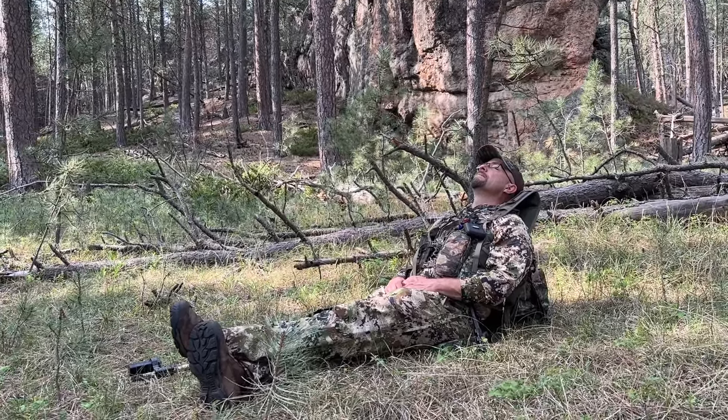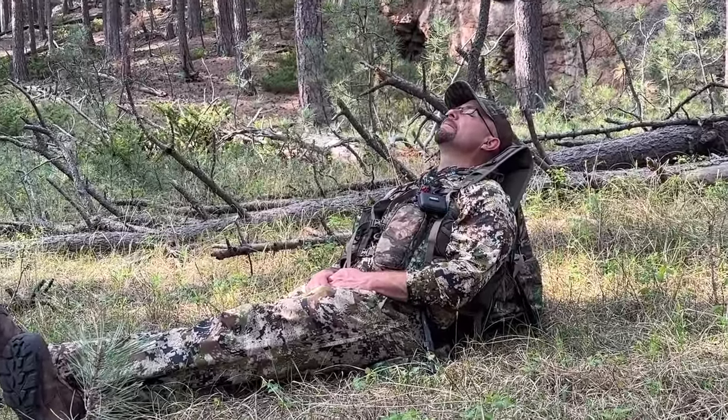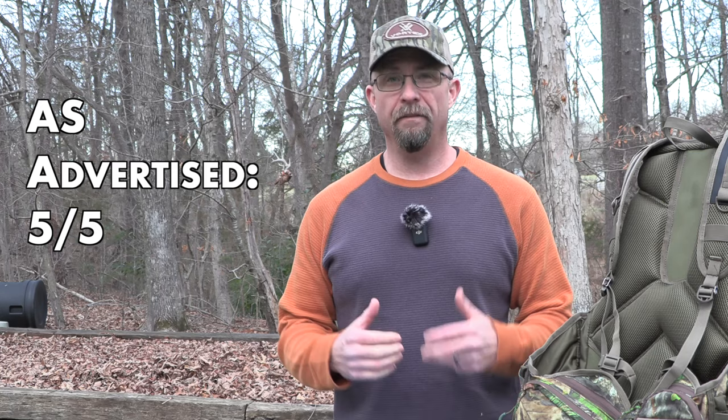I found it so comfortable — in fact, one day while we were taking a break in the middle of the morning, I plopped down in the woods, leaned back, and actually fell asleep right there in the middle of the woods. I feel like it does what Alps says it should, so we're going to give 'as advertised' a five out of five.